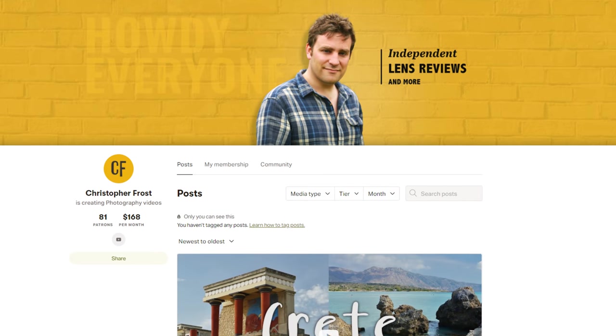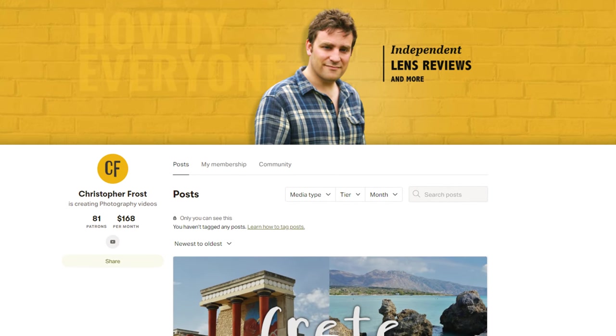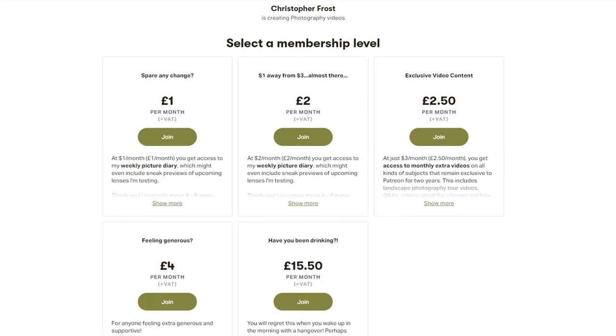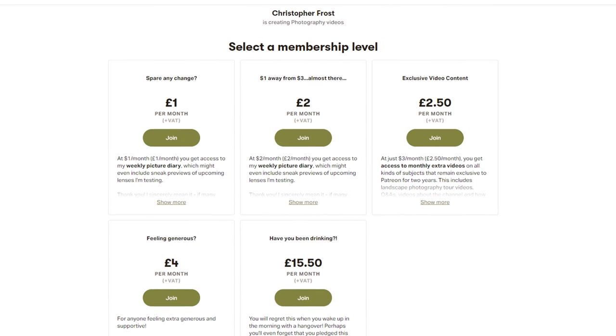If you'd like to support the work I'm doing on this channel, then check out my Patreon page in the description below. Supporters get all kinds of fun, exclusive content that I secretly really enjoy making for them. Ciao for now.